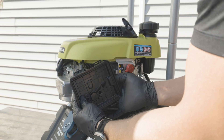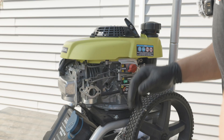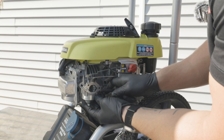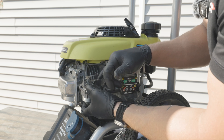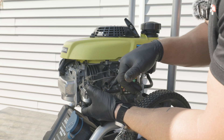On the back side we're going to have a breather hose that we will want to make sure to pop off to remove that completely. From here we're going to have access to our choke rod, our governor rod, throttle spring, as well as our fuel hose. We're going to want to remove each one of these as we go forward, and make note on the back — with your governor rod — which hole the governor rod goes into as well as where the spring goes into the back.